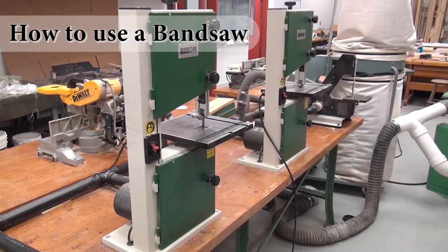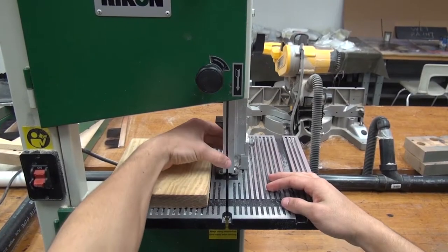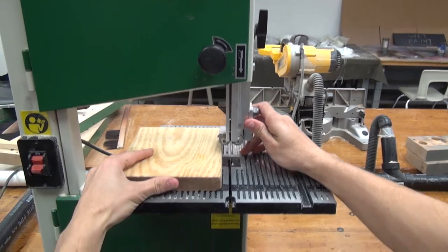Today we will be showing you how to safely use a bandsaw. Check to make sure the guards are in place and the correct 1⅛ inch above the working piece.